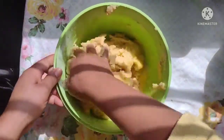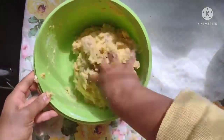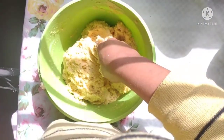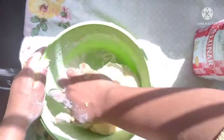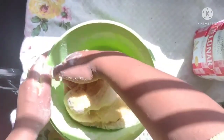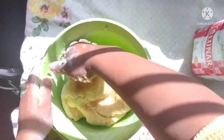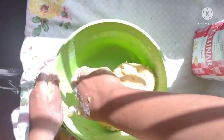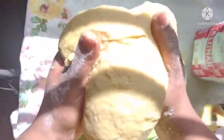Sovar bem essa massinha. Vou jogando um pouquinho de farinha para não grudar na mão e para chegar no pontinho que a gente quer. Aqui eu joguei um pouquinho e já vai quase no ponto. Vou deixar crescer. Tem que ficar essa massinha bem lisinha, e quando não estiver grudando mais na mão, tá no ponto certo. Tem que ficar maleável assim.